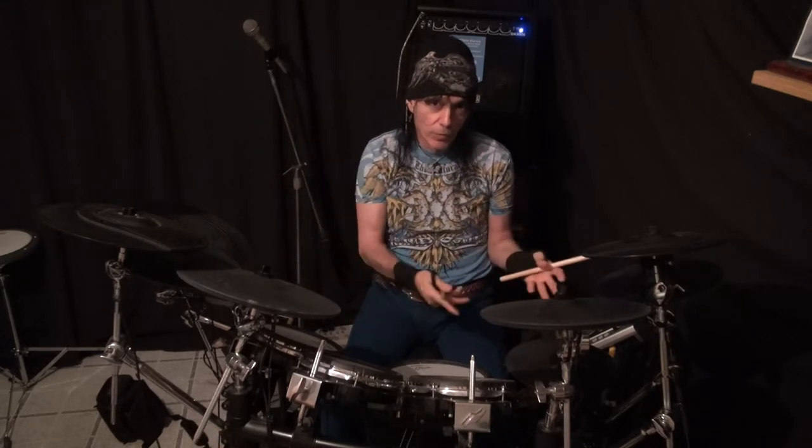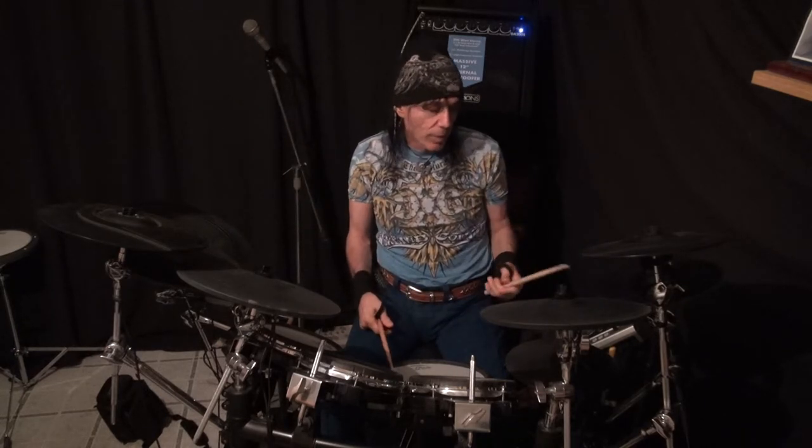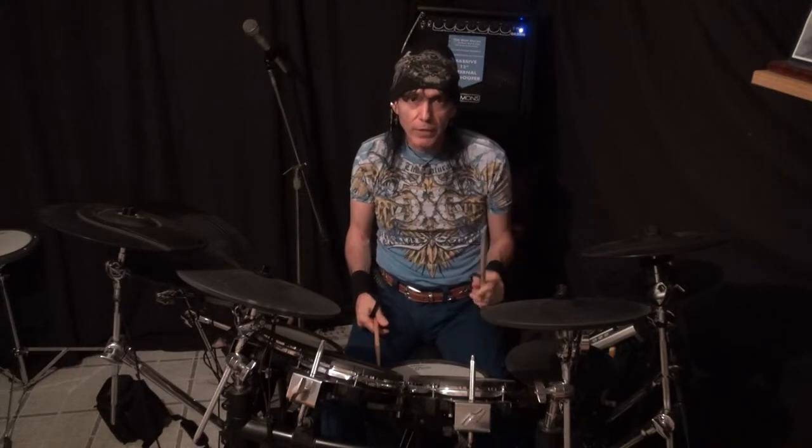So, I'm gonna do right, left, right, left, right now — just because that's what I want to do. Back to it again. Four more. One, two, three, four. One, two, three, four.